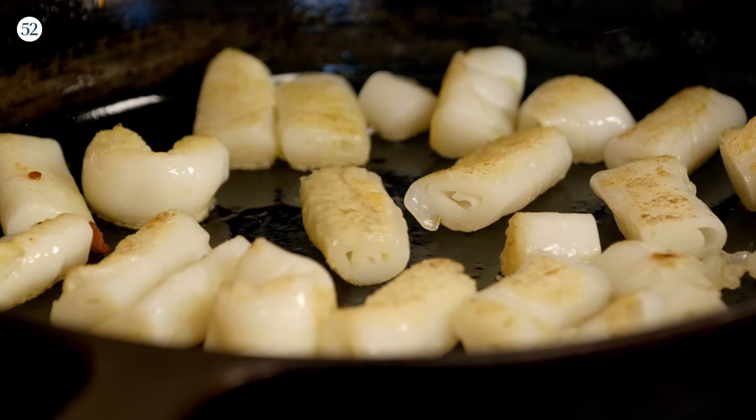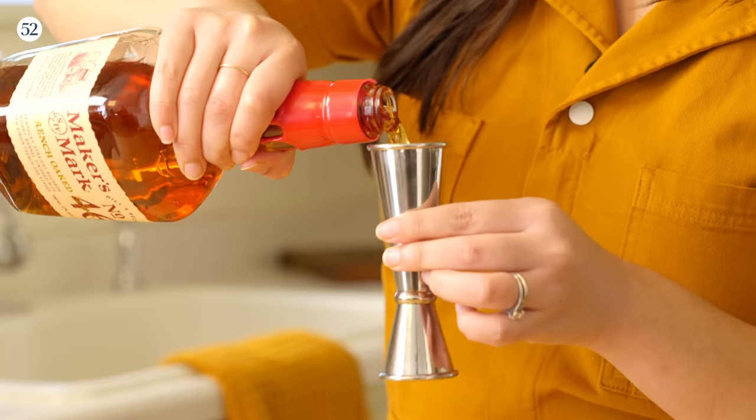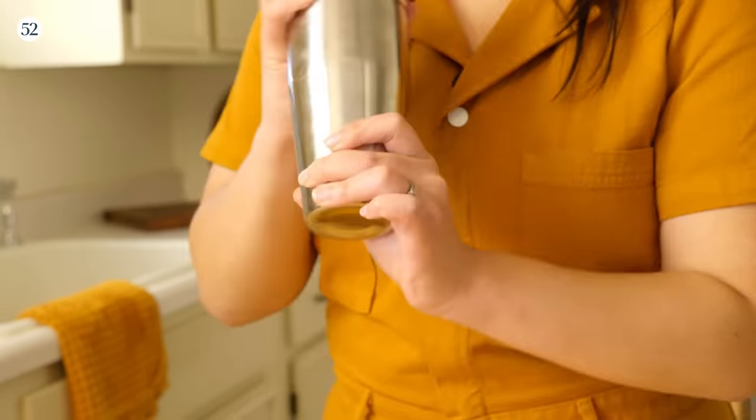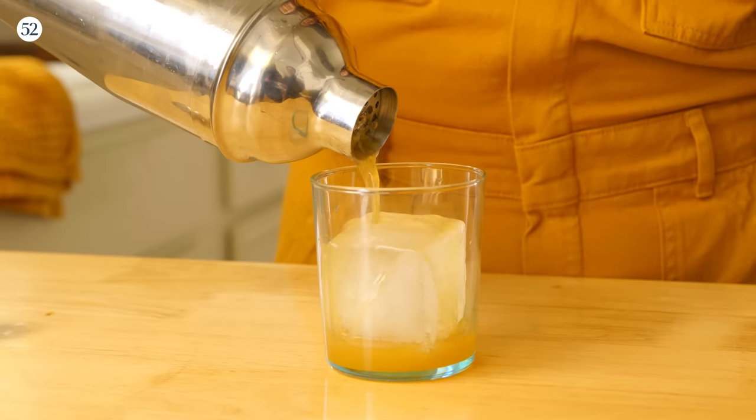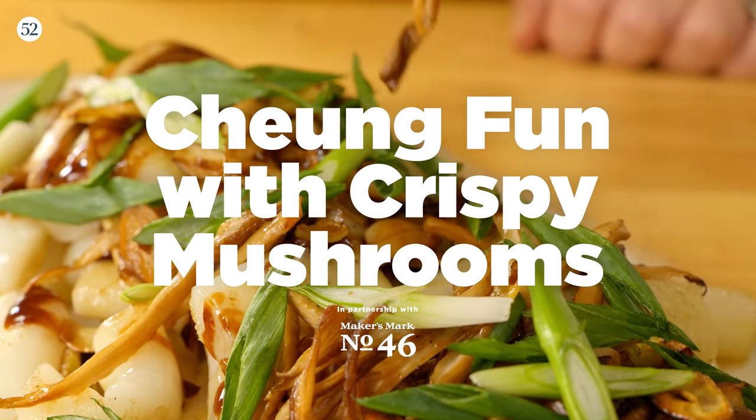Cooking family recipes has always been really special to me because all it takes is one bite or one sip to immediately transport me to a place closer to my family, a place that's nostalgic and loving. Hi, I'm Christina Cho. I'm a cookbook author and today we're going to be making chung fun with crispy mushrooms and garlic. It's a twist on a family classic and I love it so much.